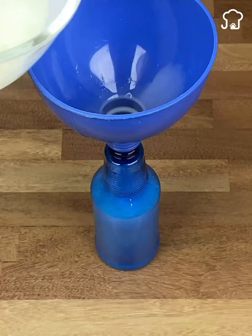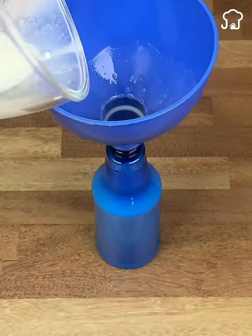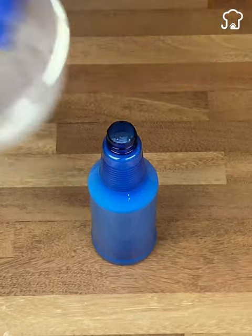Once we have finished mixing, we are going to use an atomizer pot. You can use one that already has its lid. Pour the mixture carefully so that nothing is spilled.